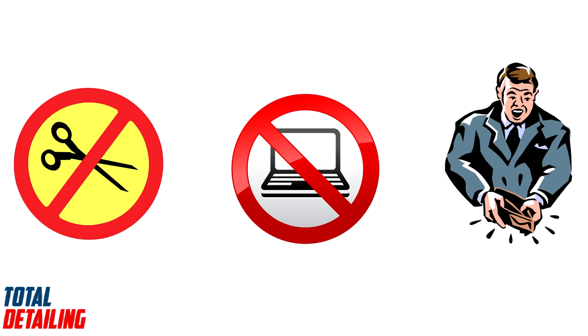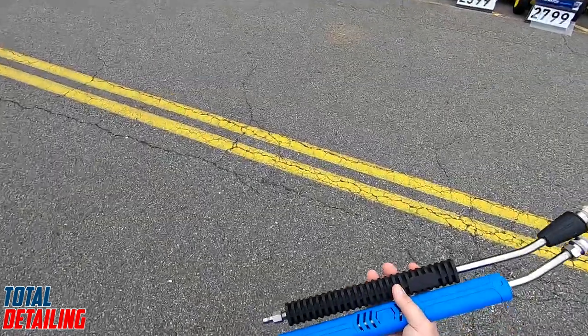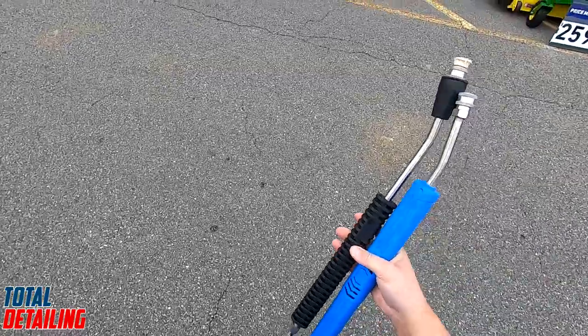I'm going to show you today how you can make your own pressure washer wand holder without cutting anything, without buying it online, and without breaking the bank. I was able to make a pressure washer wand holder in five minutes with nothing more than a drill and four screws. So I ventured out to Lowe's this morning.